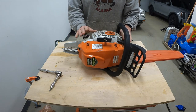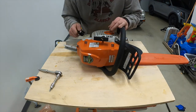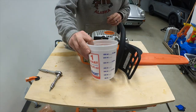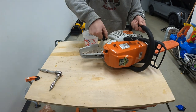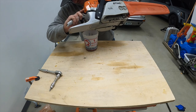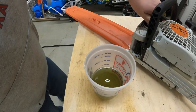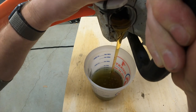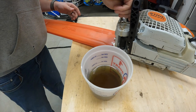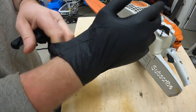One issue is that when I bought this chainsaw, I had filled it up with fuel and bar oil, so it's still mostly full. I think I put a second tank in — yeah, that's about full. And the bar oil is definitely full. I'm just going to pour it into this cup. Actually, now I think about it, I don't know why I even needed to pour that out. I almost forgot to glove up.